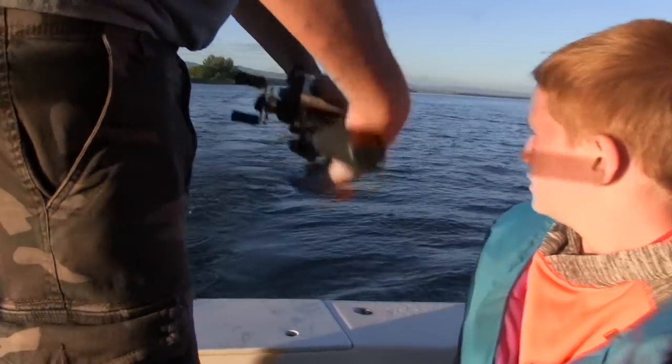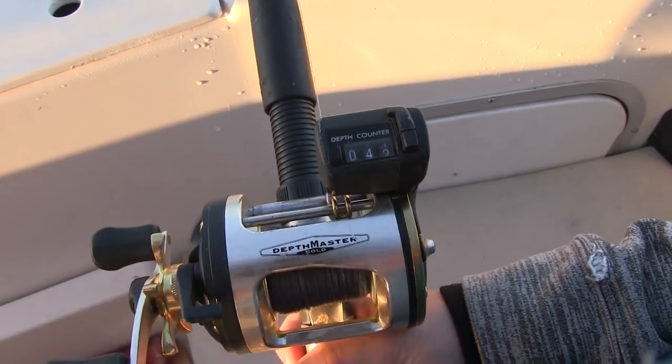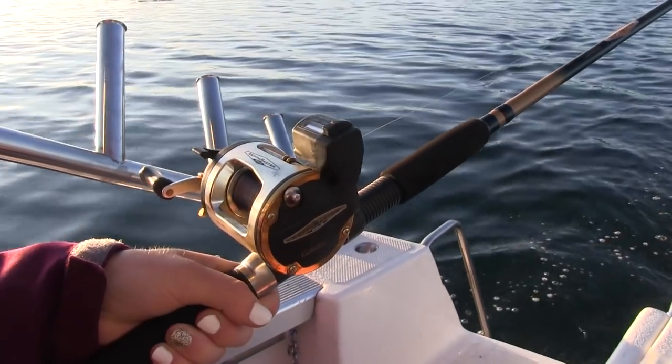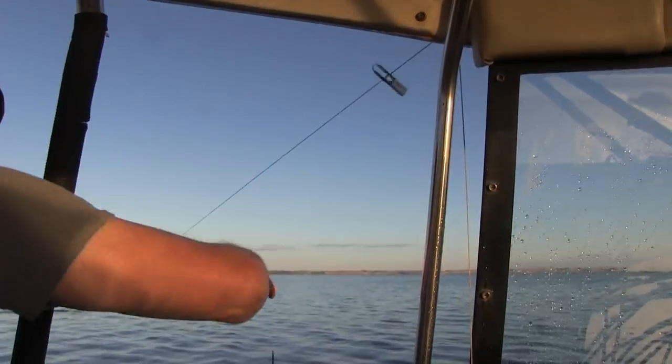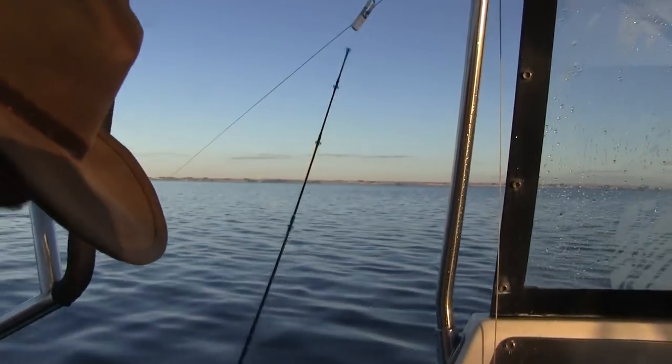John pulled down a couple poles and started the lines heading out. He went ahead and gave the rods to Aubrey and Cade with instructions to let the line out about a hundred and fifty feet. Once the line was out it was time to hook the lines up to the cords holding the planer boards.